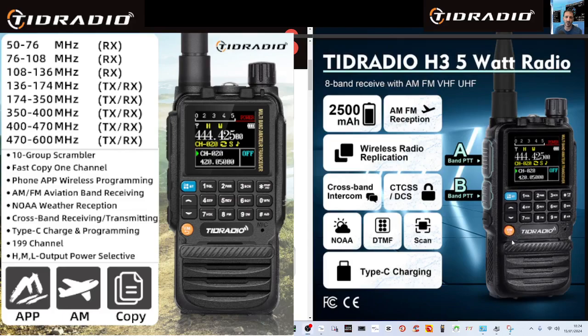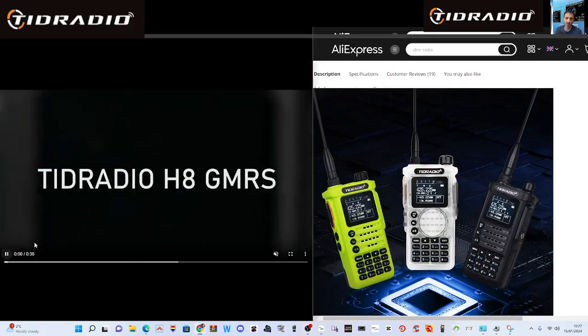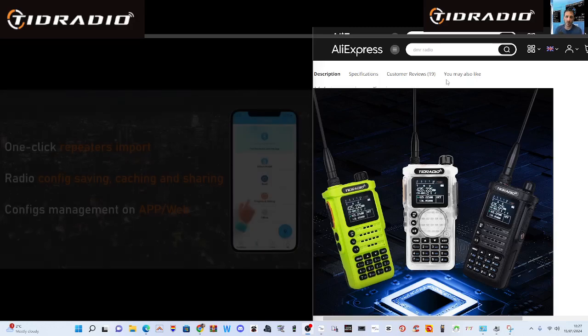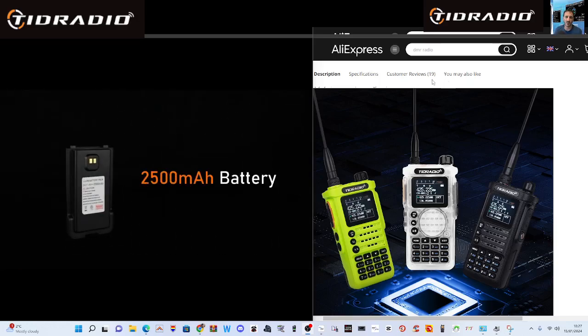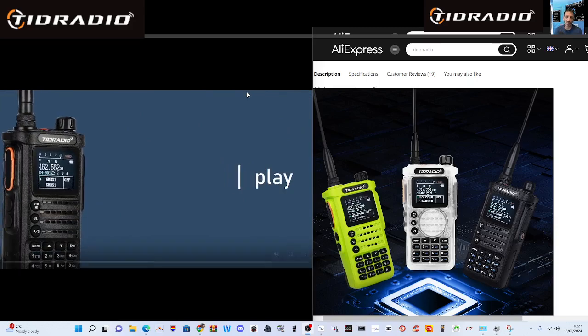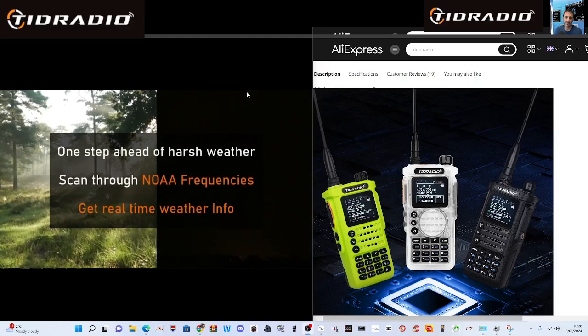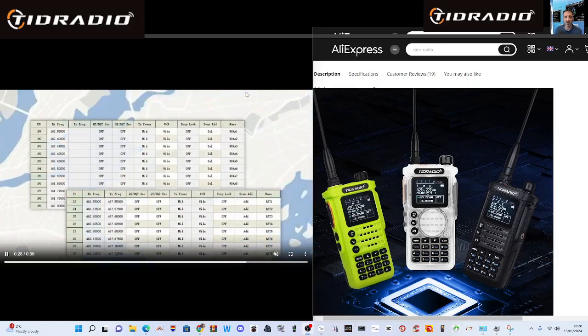Just quickly going back to the TID H8 — they do make these in multiple colours, as you can see, including one that's clear. It looks like the H3 model covers more bands, although the H8 does cover VHF, UHF, PMR, and GMRS. You may have to load different firmware depending on how you want to use the radio — as a GMRS radio or as a full ham radio — you just load different firmware.